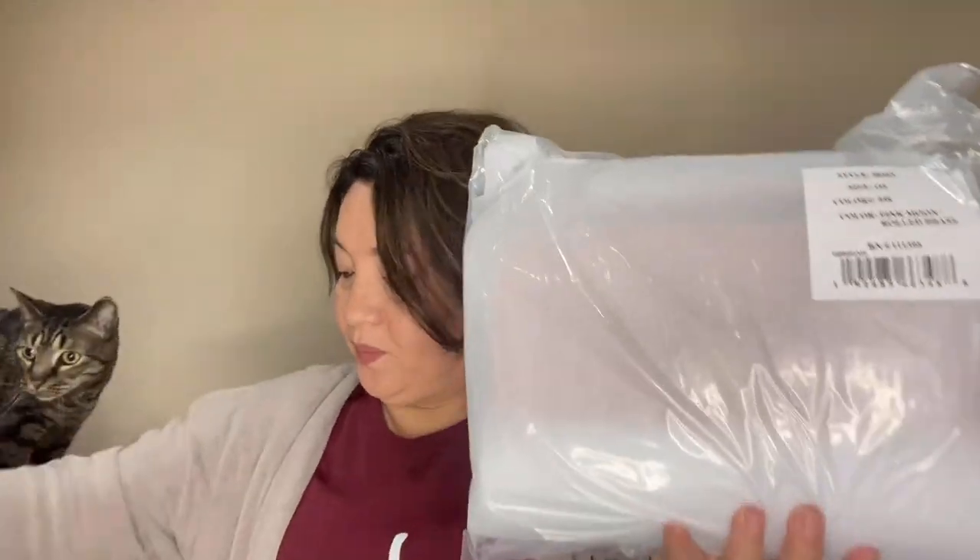So what I purchased — I purchased two items. This is the Kira Chevron, and I believe I've got the color... it's in Pink Moon.